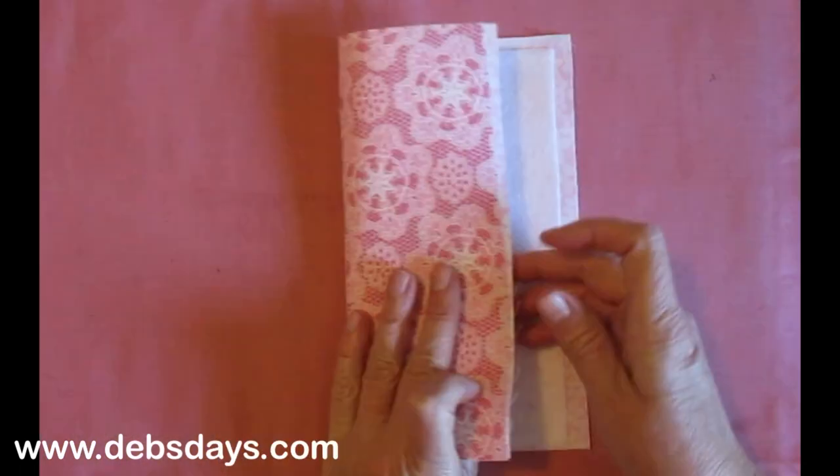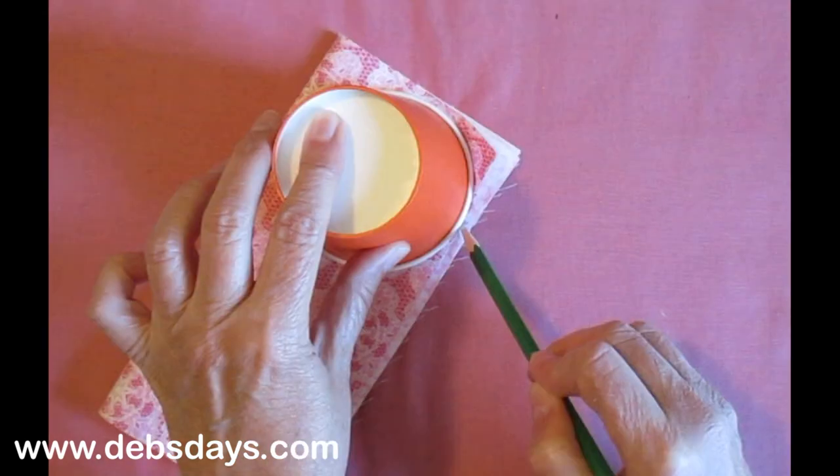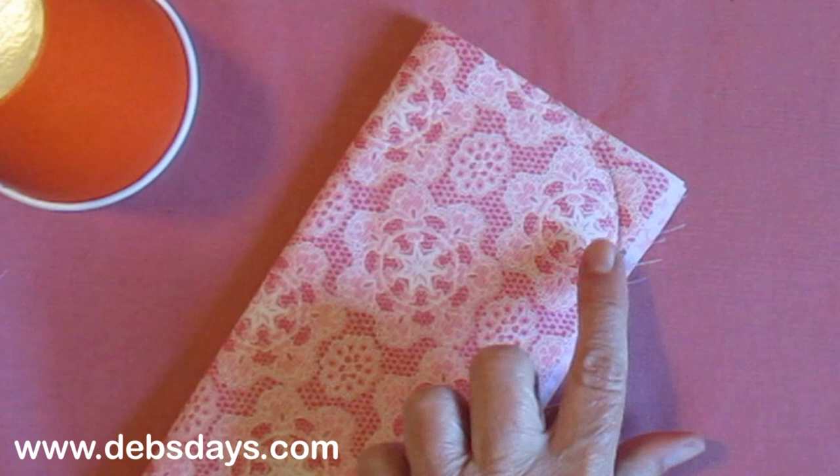Fold the stack in half. Use your cup as a template to mark a rounded corner on one of the open corners, not on the folded side. We're going to cut through all layers.